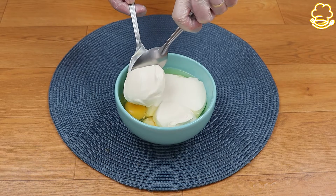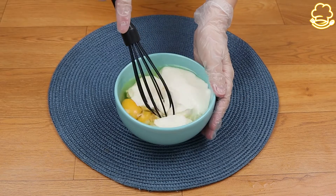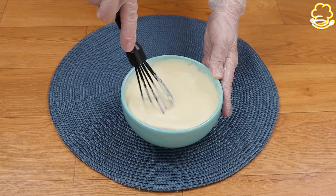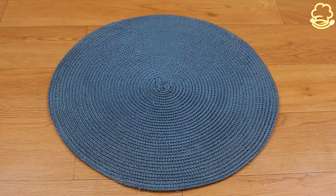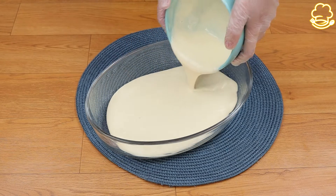Every time I do this recipe at home there are no leftovers — everyone loves it. It's so delicious and easy to make. Now I'm gonna mix everything very well. Now that we've mixed it well, I'm gonna pour the mixture into a baking pan.